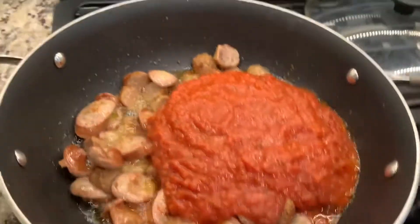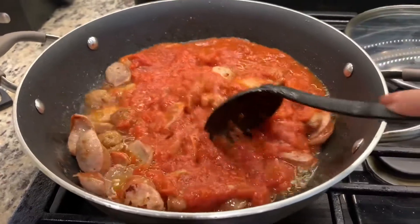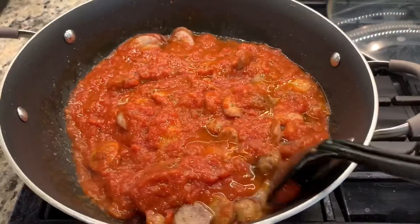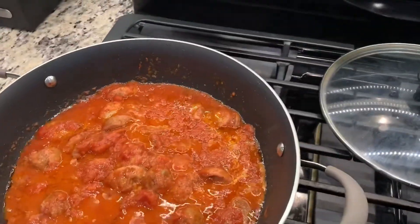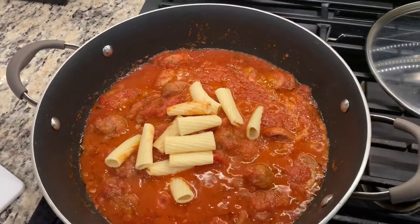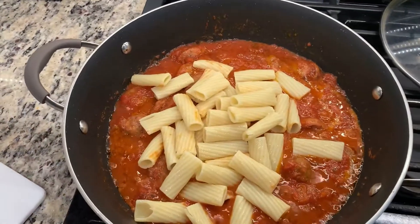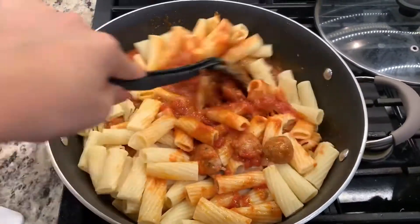Put it on low heat and mix it all together. Add salt and pepper to taste if you like, and let it simmer for a few minutes. After just a couple of minutes, we're going to add the pasta to the sauce. You kind of estimate how much pasta to put in because you don't want it too dry — if you want it saucy it's up to you. I put a little more than half of the pasta and mix it all together.